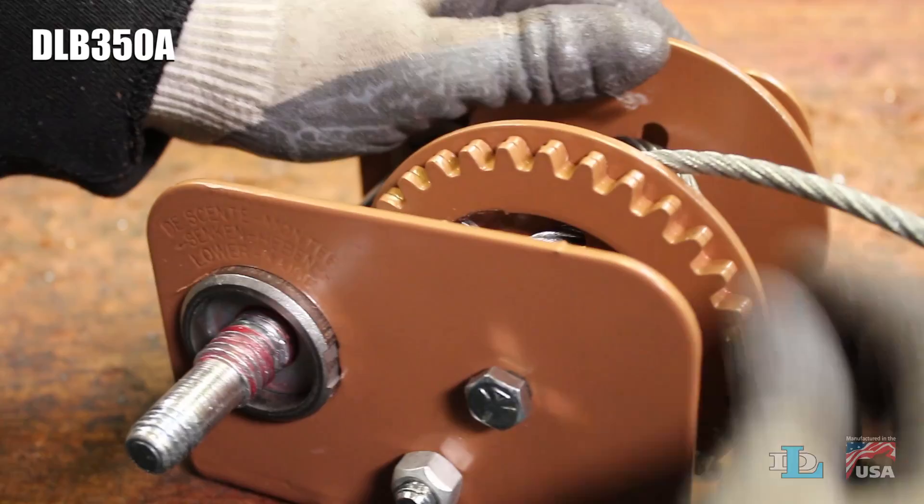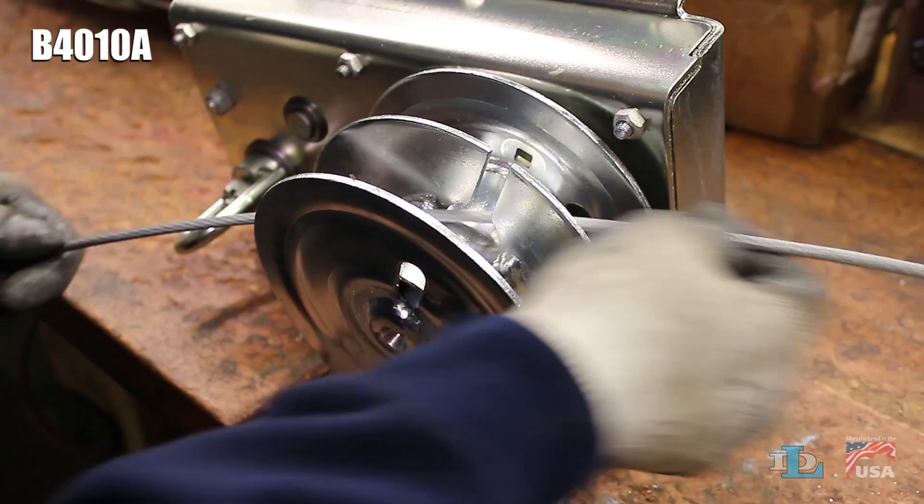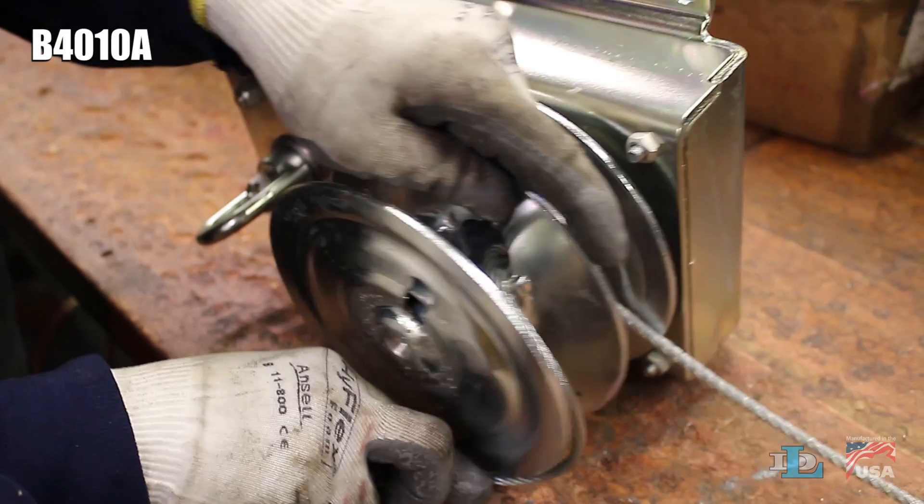Last but not least, to install cable onto our B4010A winch with a split reel, simply slide the cable through the slot in the center plate and feed each side with the length of cable you need. Wrap one end around the outside plate, then wind all of the cable onto the winch by engaging its loop drive.